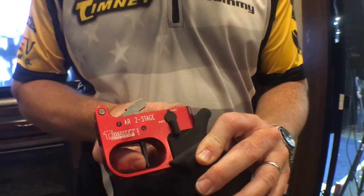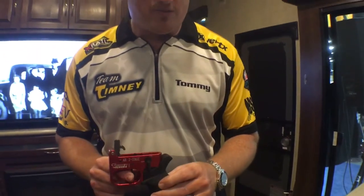This is what you need for your 9mm carbine. Runs flawless, runs every time. Remember Timney Triggers.